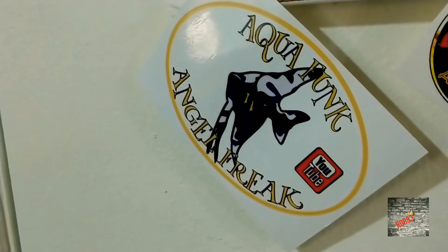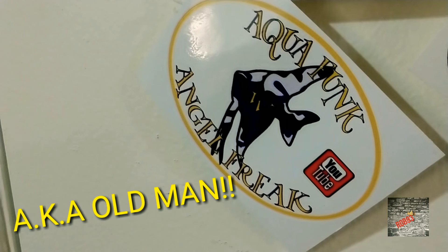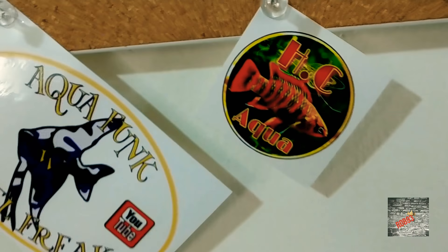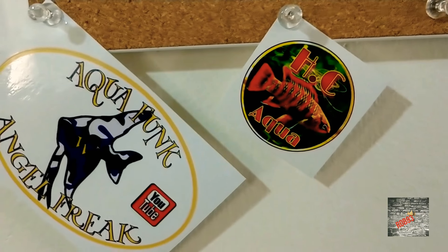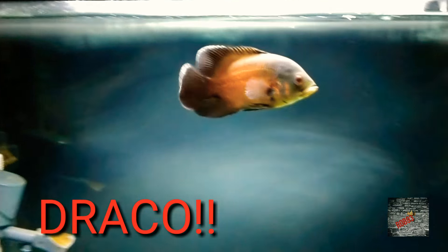We did start our sticker collection off right here with Mr. Aqua Funk, aka Angel Freak, and now adding Mr. Jesse HC Aqua — I appreciate it, man. I did get your sticker; it's starting to look good with the different ones. So if you want to trade sticker for sticker, or just want a sticker, let me know.